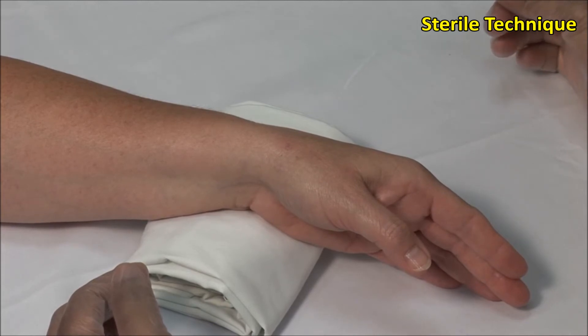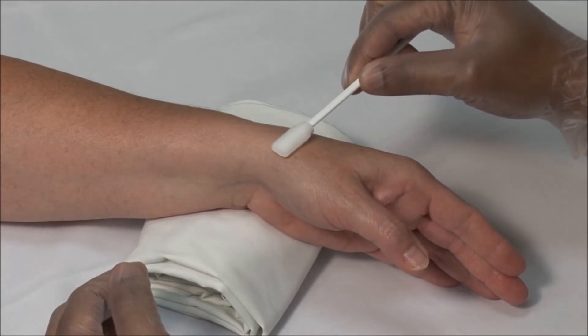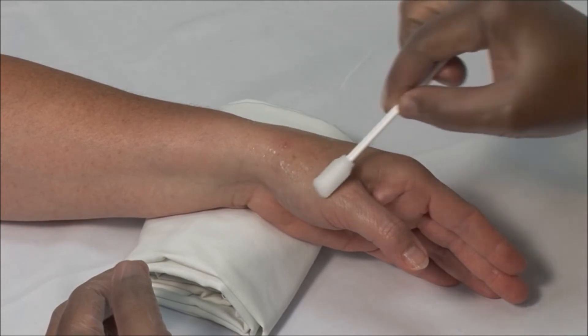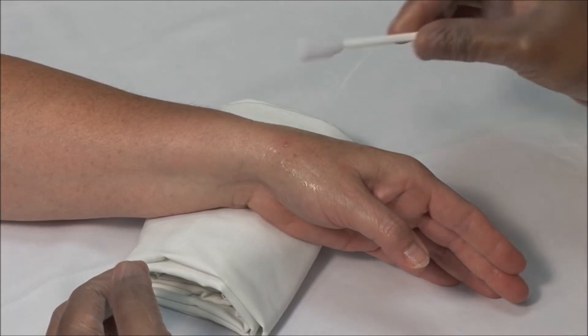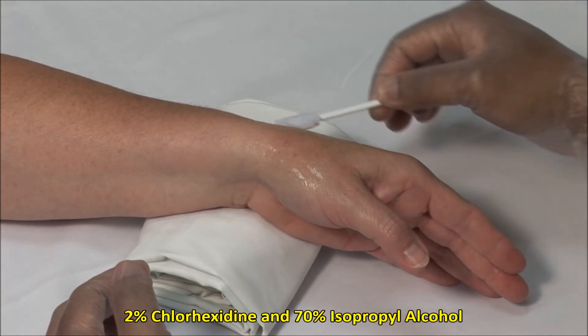meaning that once the area is cleaned, it must not be touched with anything but sterile needles. Scrub the site of injection and then clean in an outward fashion. Here I am using 2% chlorhexidine with 70% isopropyl alcohol.